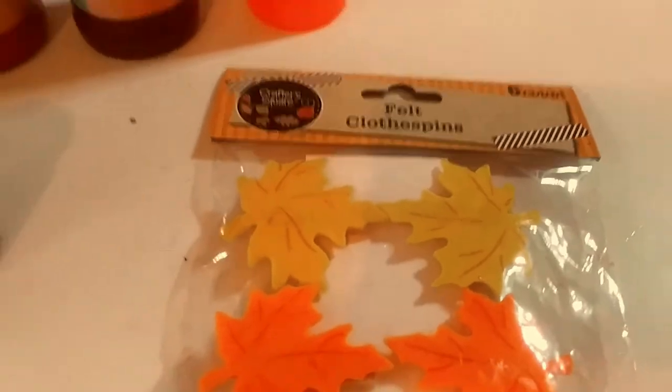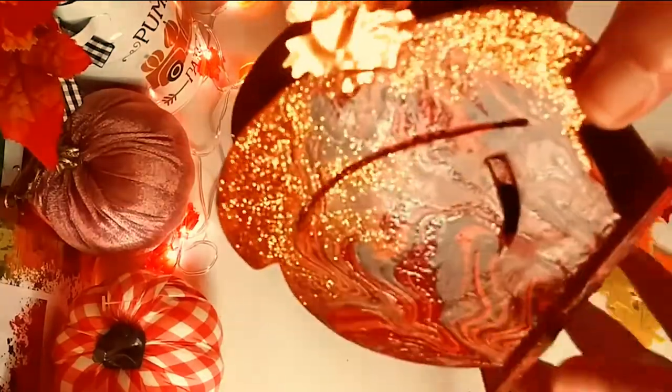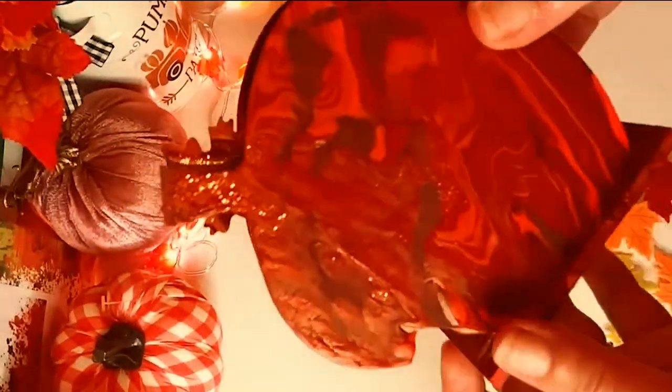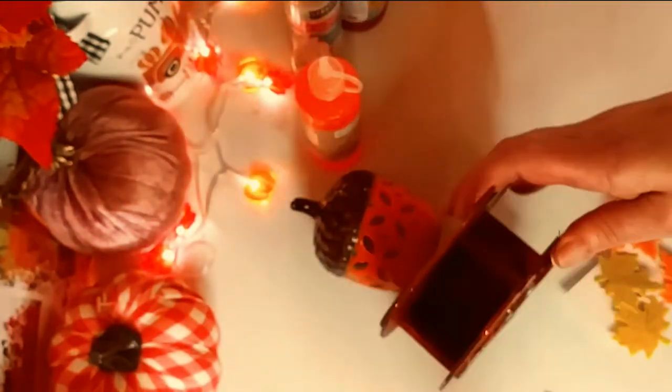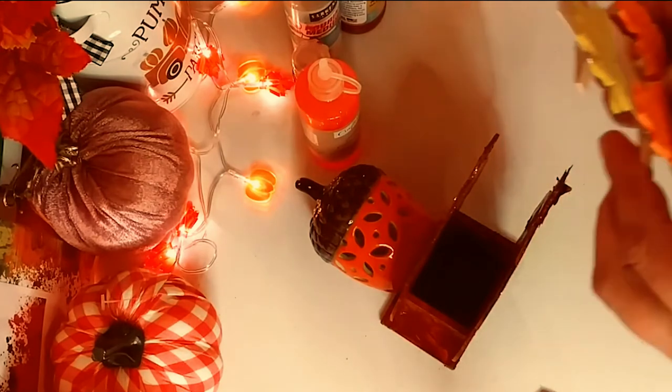Alright guys, it is 24 hours later — it's still slightly tacky but this is how it came out. While the paint was still wet I added a foil autumn leaf — look how gorgeous this came out! Beautiful bright colors. I love that when you layer it these paints are really awesome. Now we are going to add some embellishments.